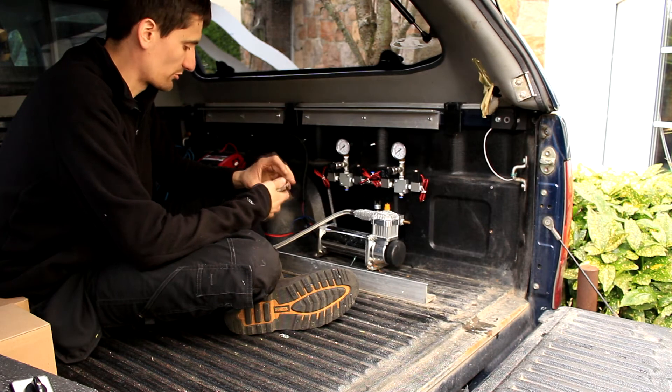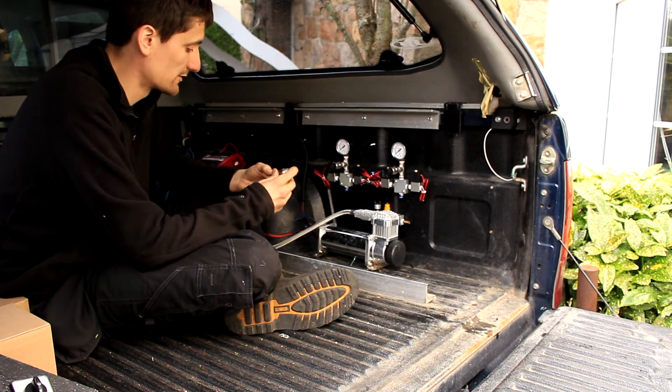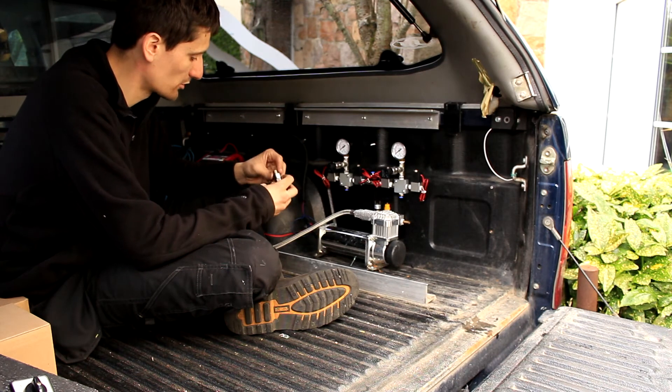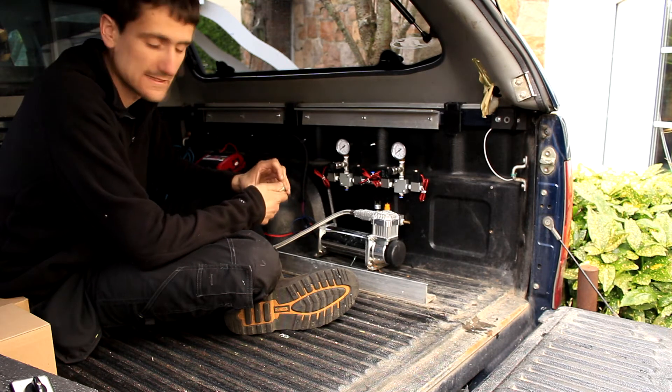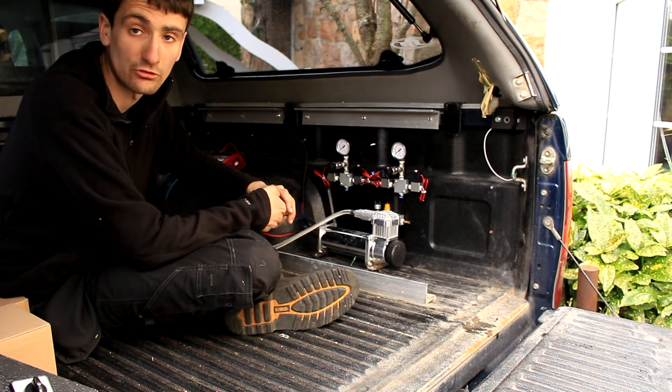Unfortunately I need a couple of reducers which I don't have at the moment, and there's nowhere on the island that stocks the 3/8 inch fitting I need to reduce down from half inch. So instead I'm going to get the compressor wired up and test to see if it's running.